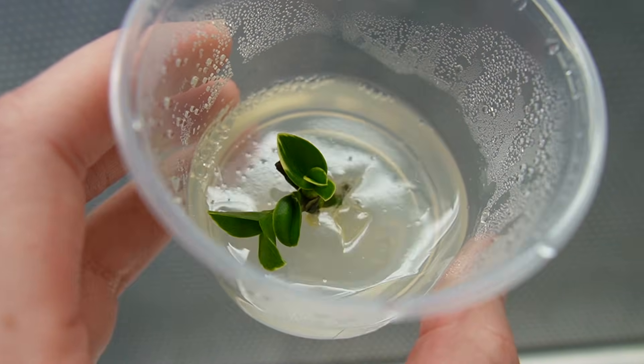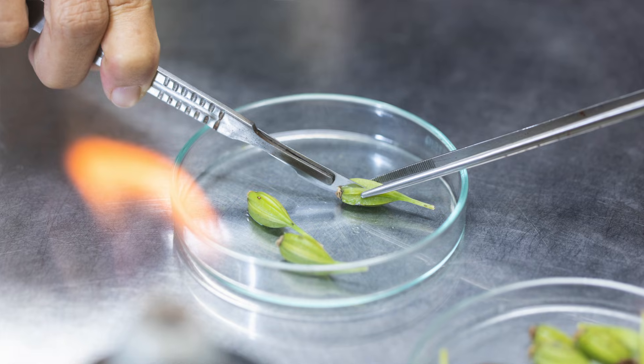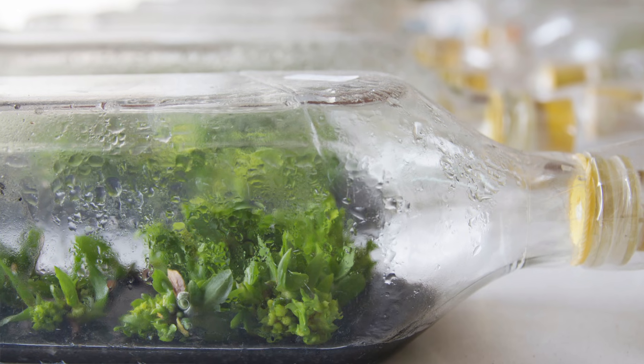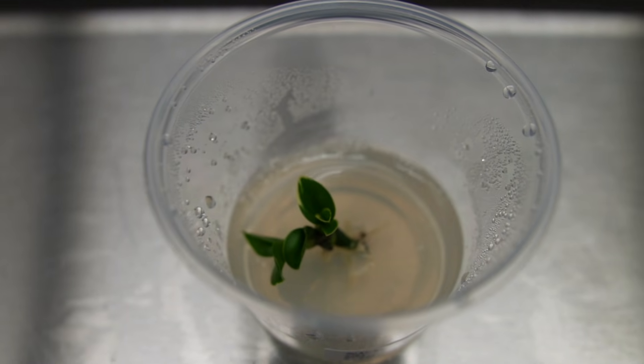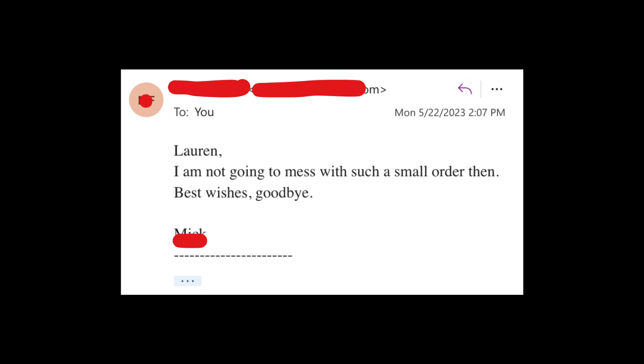My variegated Phalaenopsis orchids are also doing really well — the variegation is starting to show, which is fun. Orchids are typically grown from seed and those seeds are typically germinated aseptically in tissue culture, but that's not what I did in this instance. I actually used nodal sections of the flower stock for my tissue samples. I've never tried growing orchids from seed but it is something that I would like to do someday. The last time I tried to buy orchid seeds from a small seller, orchid communities basically just ran me off the internet, so I've been looking for a seed pod to use.